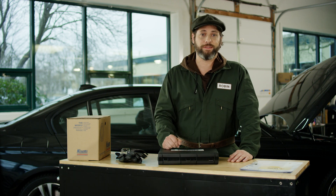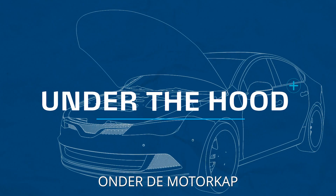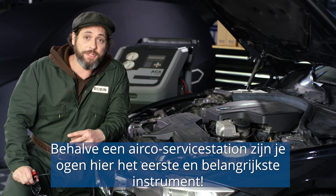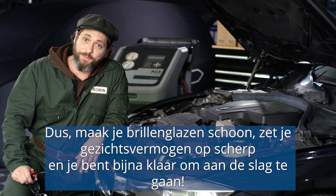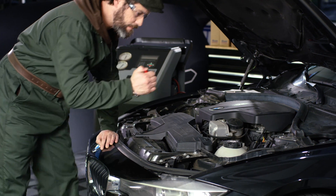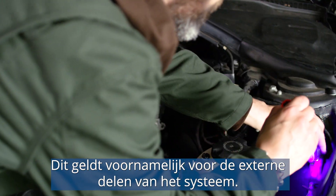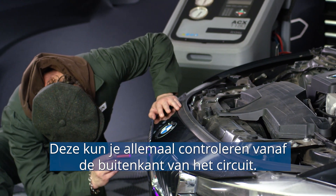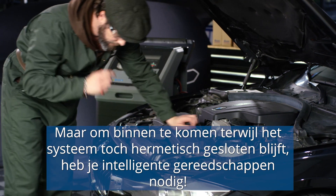Let's take a look under the hood. Besides an AC service unit, our eyes are the first and most crucial tool here. Get your lenses cleaned and your visual senses sharpened, and you'll be good to go. There are many things you can observe with the naked eye. This goes mainly for the outer parts of the system — surfaces, connections, and seals. These you can always verify from the outside of the loop. But to get inside and keep the system tightly closed, you may need the right tools.